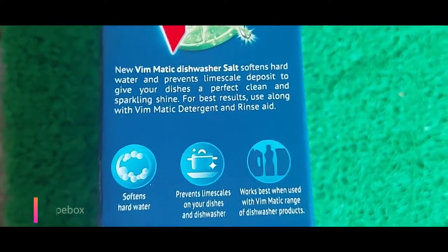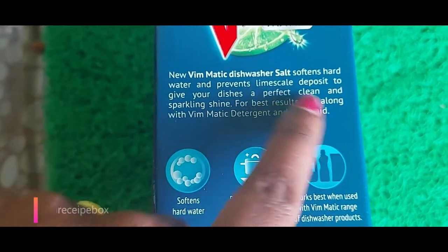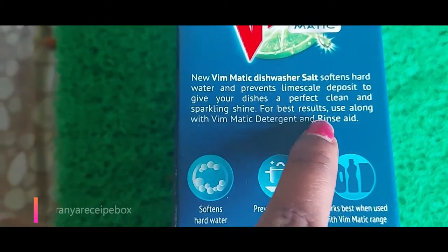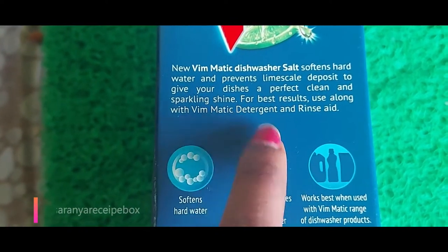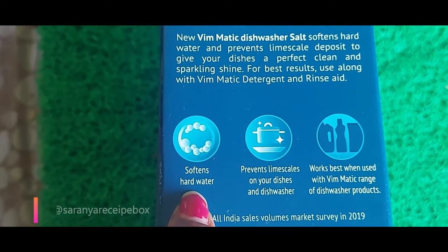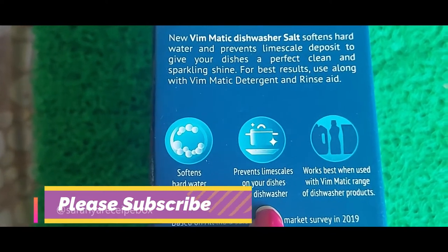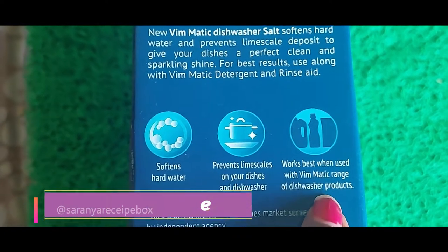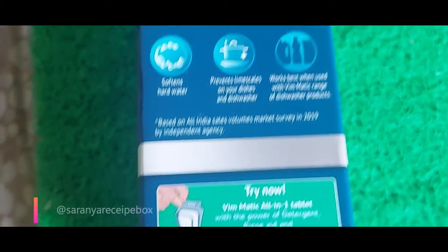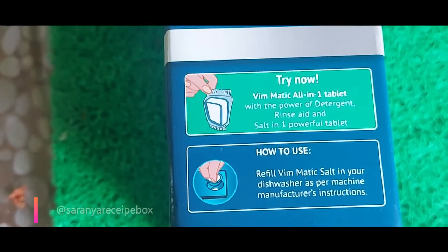I gave it a try because it is super good for those who are facing hard water issues at home, especially lime scale issues, white patches, and improper cleaning of vessels. It's going to soften the hard water and give very good results. You can use it along with Vim dishwasher powder and rinse aid, or with the all-in-one Vim dishwasher tablet. Instructions on how to use are given on the box.